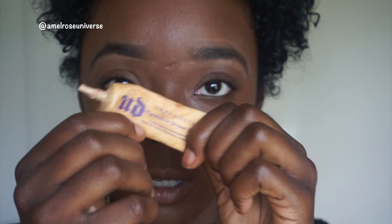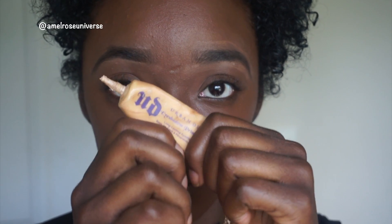Now I'm gonna go with my Urban Decay eye primer, and this is what I'm gonna use to prime my eyelids before I put on my eyeshadows.